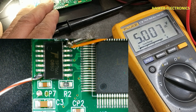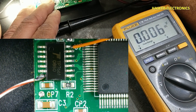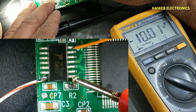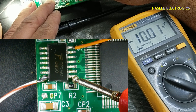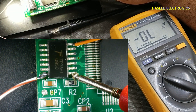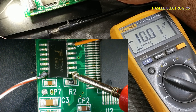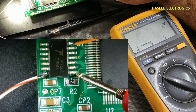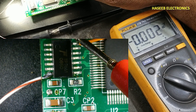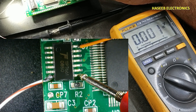In this configuration, the IC is receiving 5 volts at pin number 14, and at the output it is giving minus 10 volts with respect to ground. We connected ground and positive 5 volts at pin number 14, and it is providing minus 10 volts at the output.